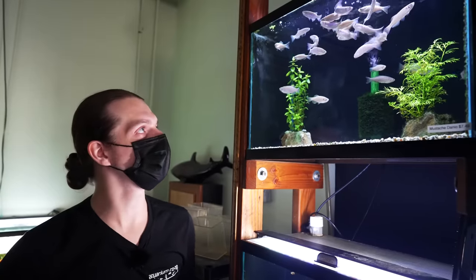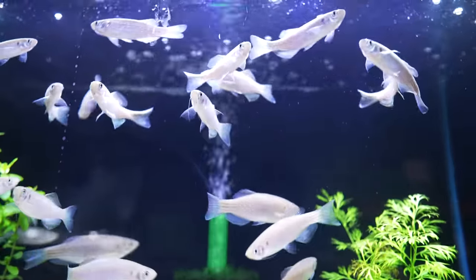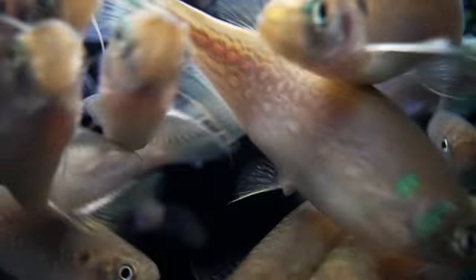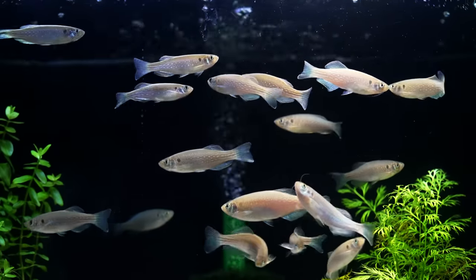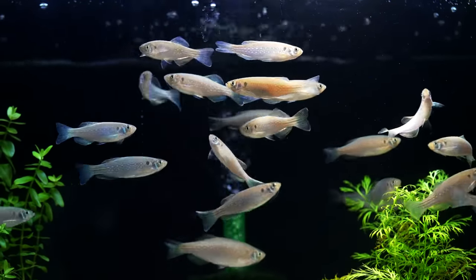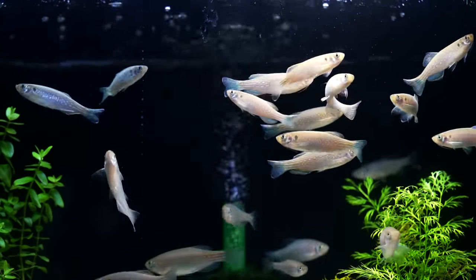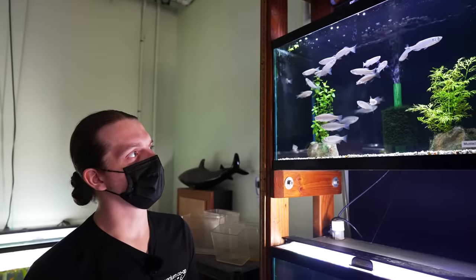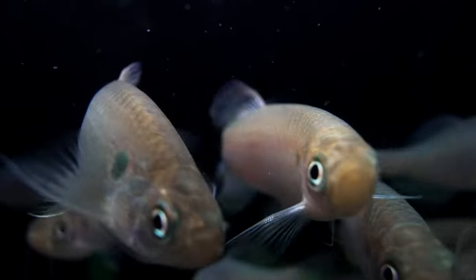We've got something maybe a little bit bigger than your Diamond Tetras here — the Mustache Danio. You can tell they have a sweet little mustache that rolls right down their chin, which is kind of where they get the name. Males will have extra barbels, and that's generally how you sex them. They're a lot of fun for a bigger or potentially more aggressive fish tank. They do great in really heavy flow and I'd recommend at least a 40 breeder, ideally a 55 gallon, so they get a nice run of swimming room.